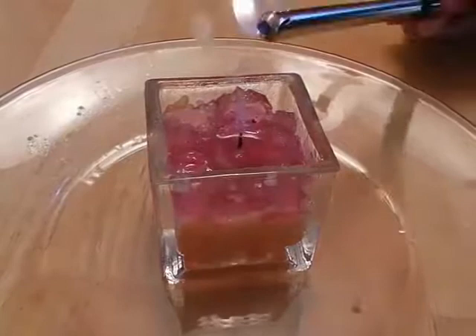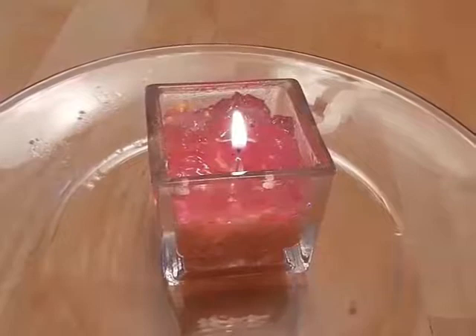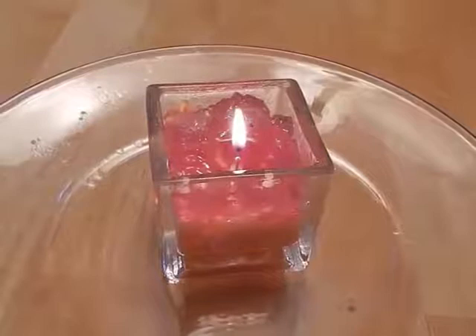Look at that — relighting the candle without actually touching the candle wick. Did you see what happened? Let's do it one more time. Now have a look at the smoke as it happens, and watch how the flame jumps down the smoke onto the candle wick.